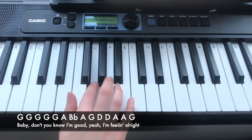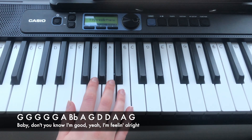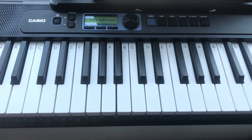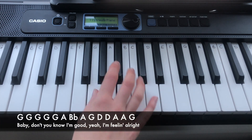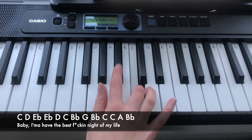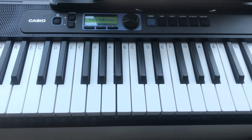Which is G, G, G, G, G, G, A, Bb, A, G. Which is G, G, G, G, A, Bb, A, G. So again, that is. And then you play all those lines over again and that is it for the first chorus. So again, that is how the chorus sounds.